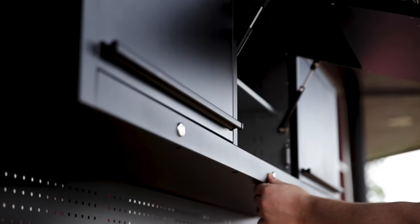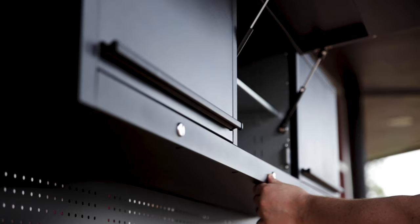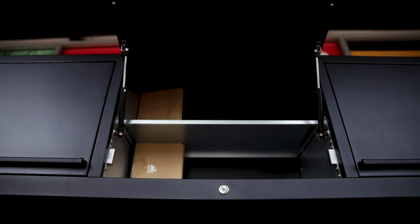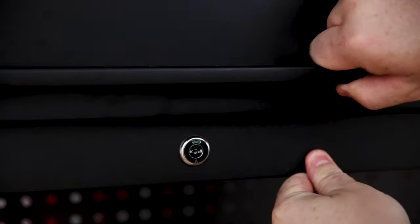Each of the top three cabinets lifts up on dual gas struts for maximum access. They've also got steel adjustable shelves inside so you can customise that space to suit your gear. The whole lot is lockable and the locks have little colour-coded tabs on them so there's no confusion.